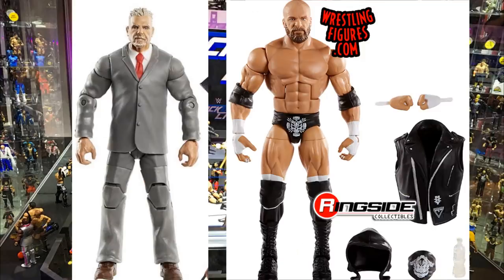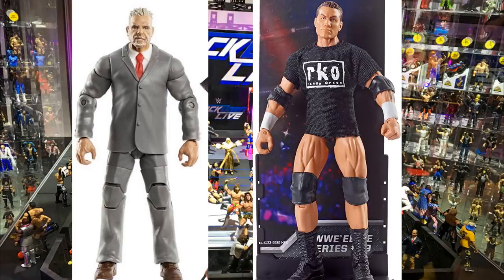For Ultimate Warrior, you can swap the head sculpt for an older Triple H — either the bald and bearded version or the attitude era smirking face with longer hair — to give him an Evolution look. Similarly, putting the legend killer Randy Orton head sculpt with longer hair on there also works for an Evolution Randy Orton look. They're all around 6'4" to 6'6" so proportions would match well.